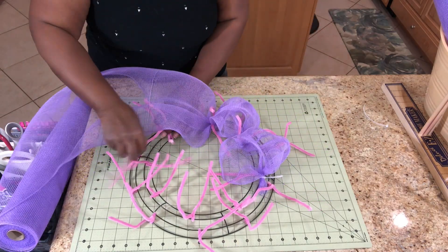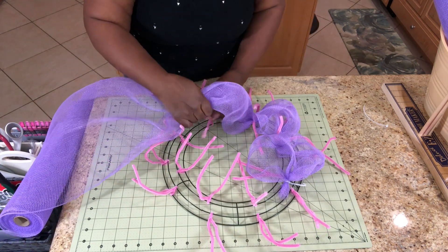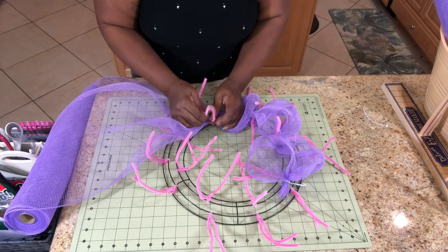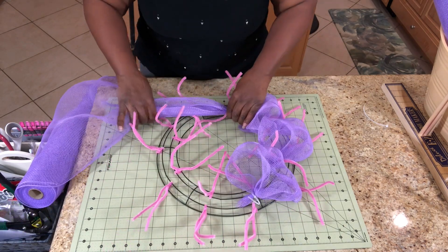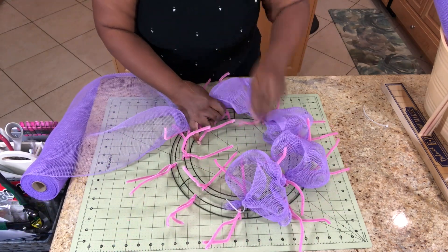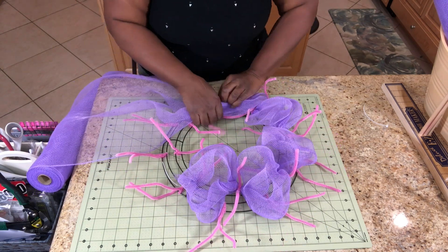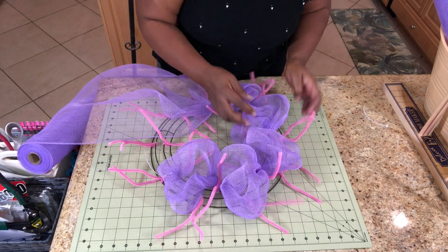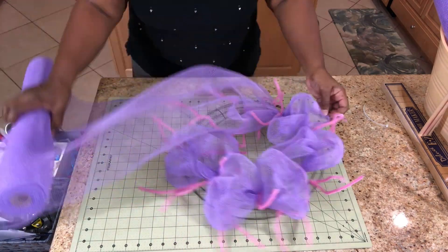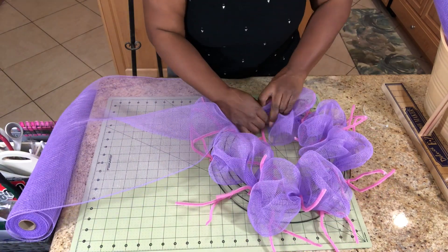As I go along here I'm going to be smoothing out the gathers so that it will fill in the wreath frame. The wreath frame I'm using is a 14 inch frame and I have placed these pipe cleaners on here myself. If you don't know how to space out your pipe cleaners and you would like to see me do an instructional video about that, please leave me a comment below and I will work on getting that done for you all.